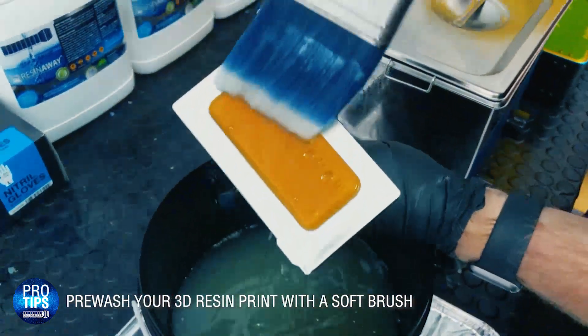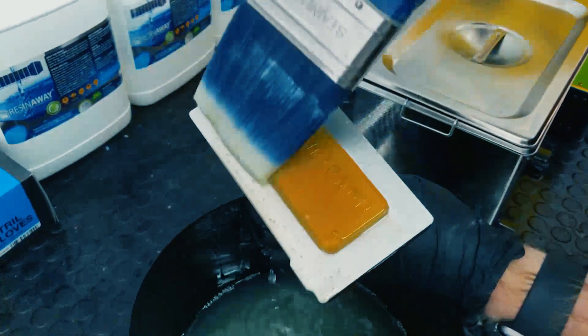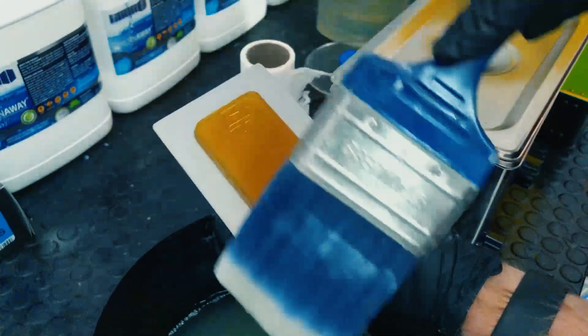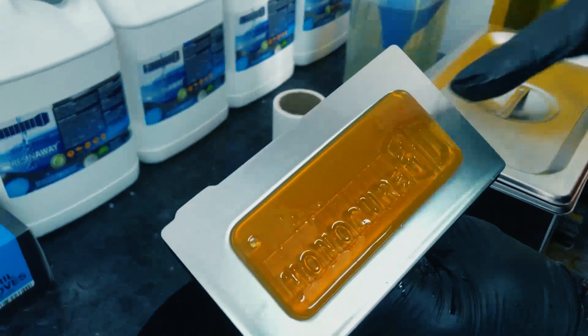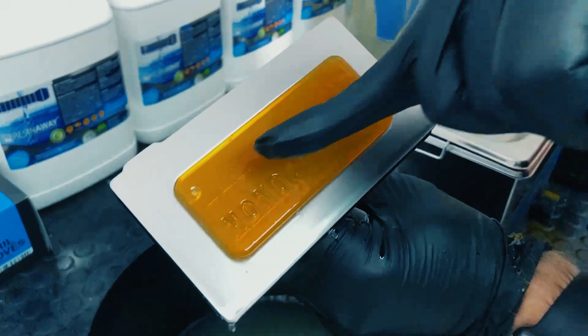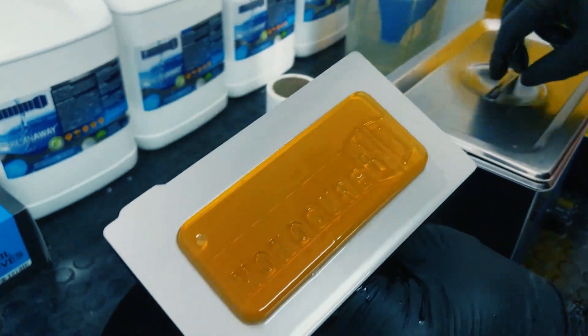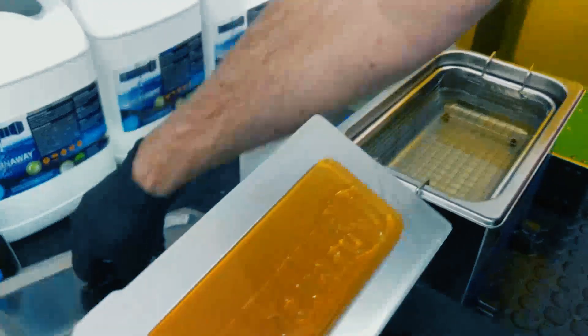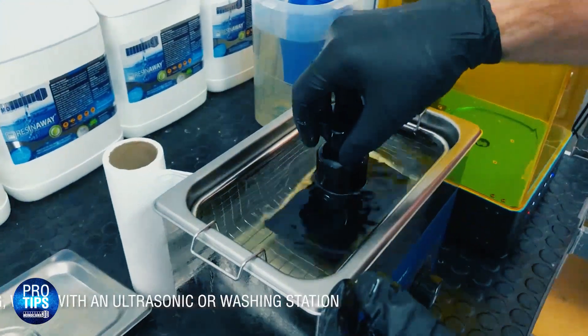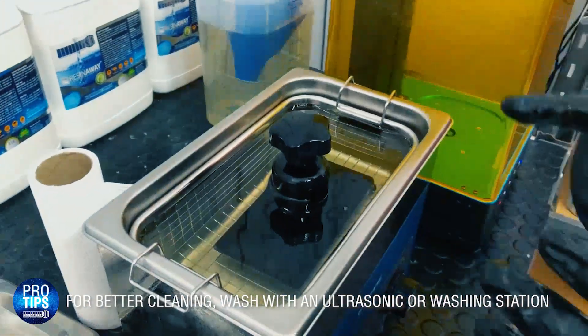We'll just come over here to our pre-wash bucket. If you have a look in it, you'll see it is pretty filthy. Now, this is an advantage of resin away — because even though it is dirty, it still does an amazing job at cleaning the resin off. You'll see straight away, just with this soft brush, that one dunk in the resin away does an incredible job of getting rid of that excess resin. But there would still be some trapped resin, especially in these very fine lines, and that's why you need to come over to an ultrasonic cleaner.